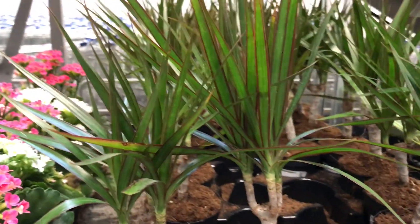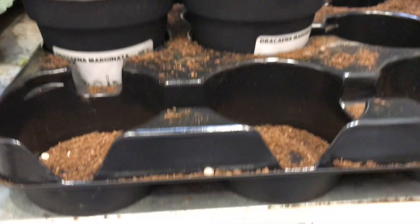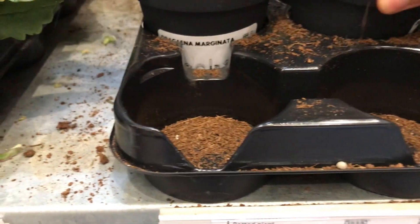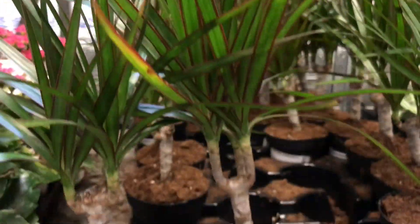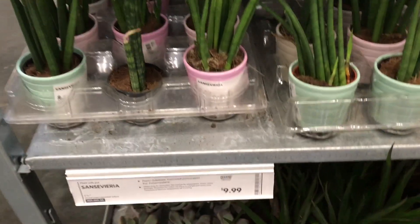We have a conco here for $4.99. Here is the Brassino margin for $1.99 — that's a good deal for that little guy. $9.99 for those in the sensitive area.